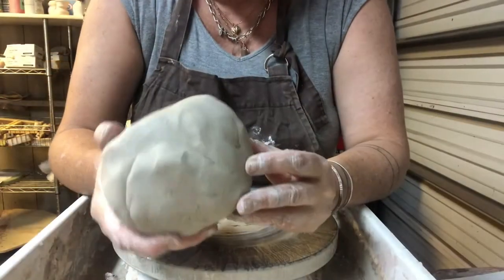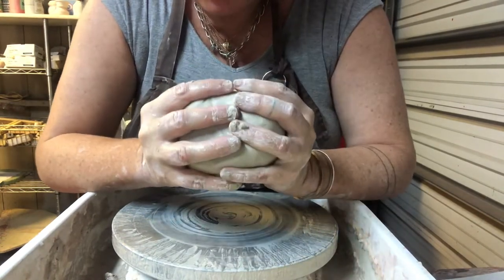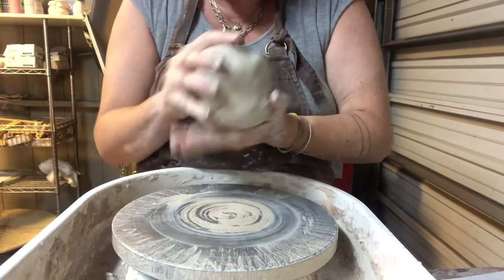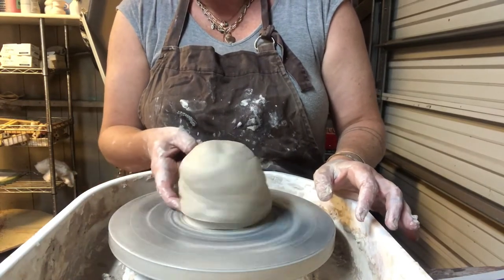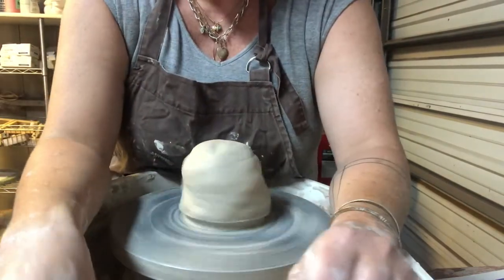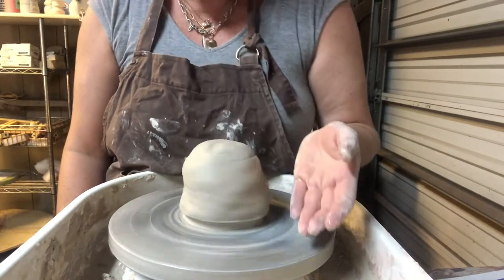Mostly we're looking for bowls that are very generous, wide open, have a nice height, and are thin. Let's get started throwing this ball of clay. This ball is about the size of a grapefruit - it's two pounds and it's going to make an excellent large bowl. Snap the clay down right in the middle of the wheel and seal it to the wheel head, spinning counterclockwise. Make sure you have your metal rib, water bucket, and all your tools available.